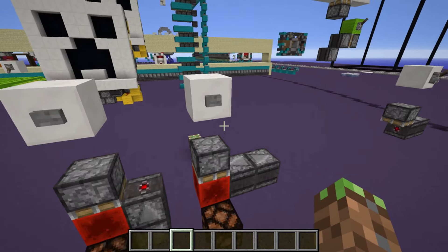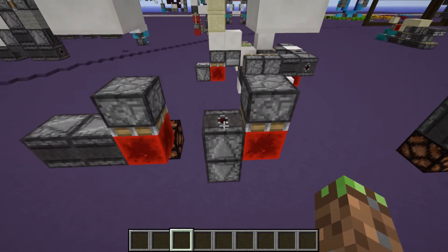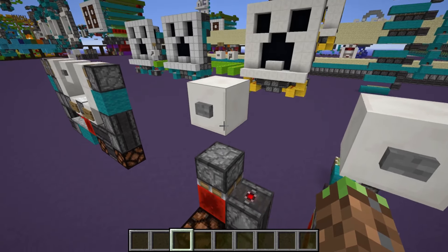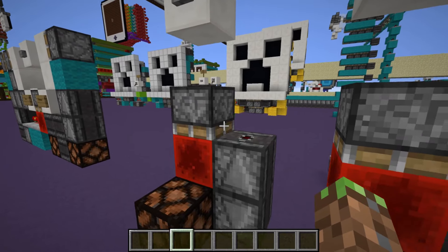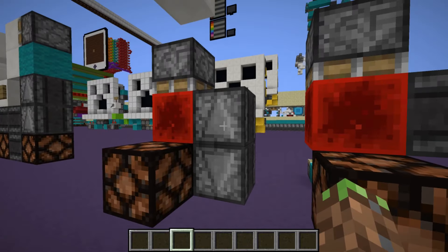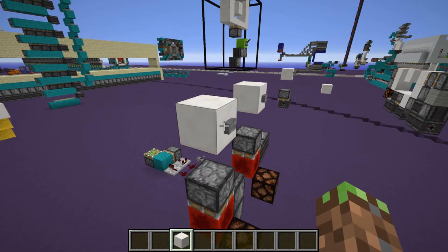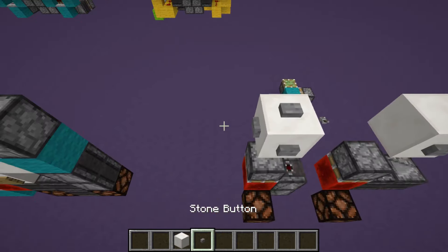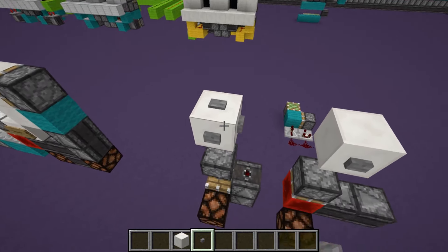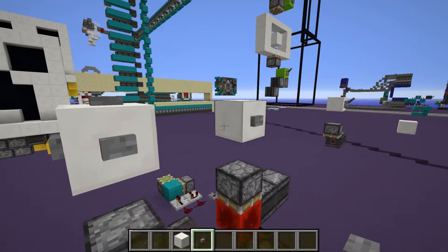If you push this button, this lamp under it will get activated. These are the two simplest designs right now — just an observer clock and a piston with a redstone block. Basically how these work: this block over here, when it's getting powered by the button, is budding this piston. So when this piston receives a block update, which is what the observer clock is doing, it will power and activate whatever's around it. But obviously it's kind of limited — if you just put a bunch of buttons here, they all activate the same piston. You can't really do much. You have five buttons, but they only do one thing.